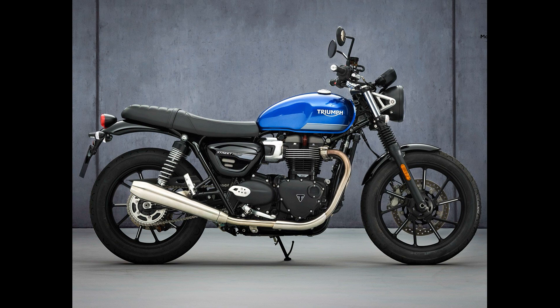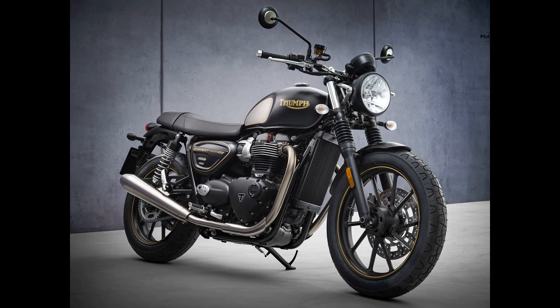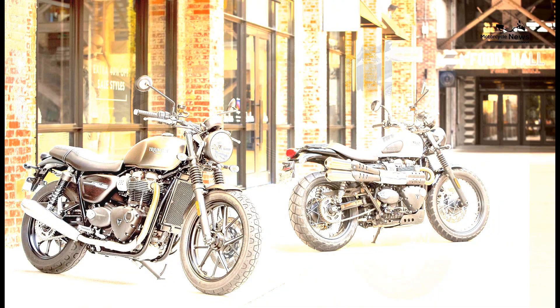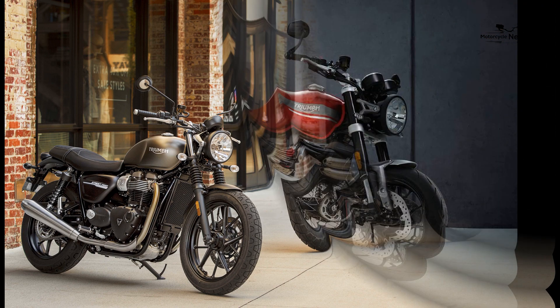Reliability and build quality: reliability shouldn't be a problem as the motor is based on the previous model with lighter internals, and service intervals remain at 10,000 miles. Our Triumph Street Twin owner reviews are very positive, with the exception of the standard tyres, which is often the case on new bikes.